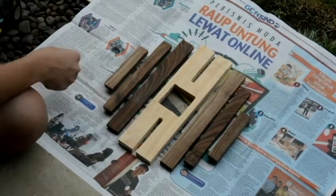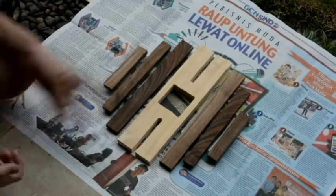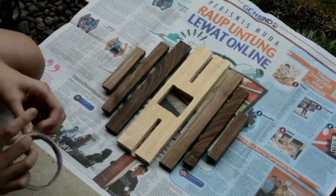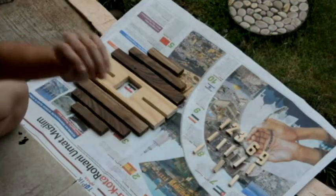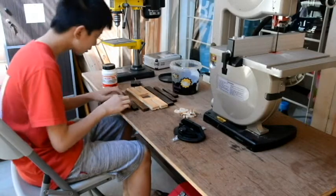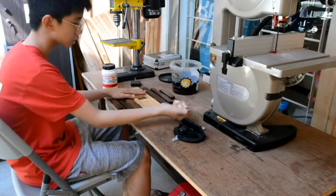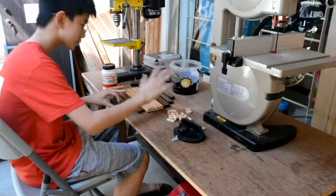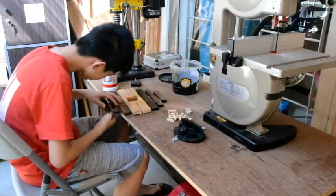Now we're just going to paint it. But first, I don't want the blur to be colored on the other side over here. So what I'm going to do is just mask it off. Now everything is ready to be painted. Now we're just going to paint it. We're already done with everything — the painting of each of these pieces, and the numbers too. Now we're just going to have to take the tape off first.